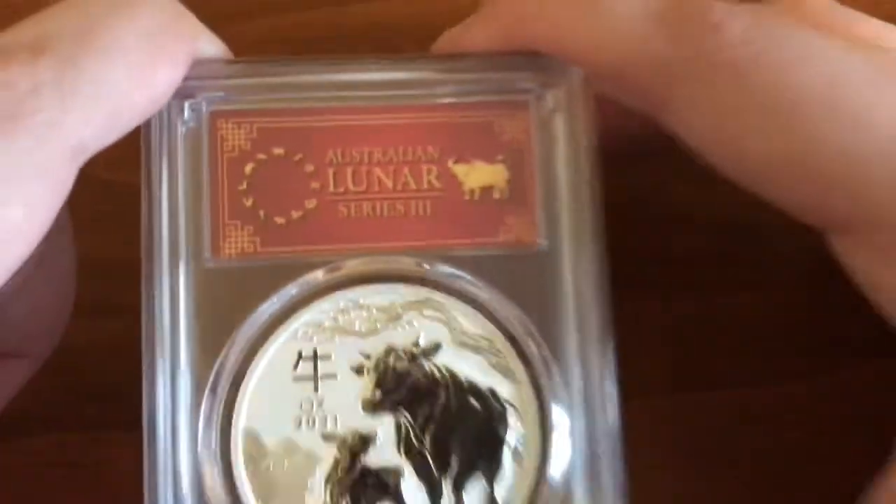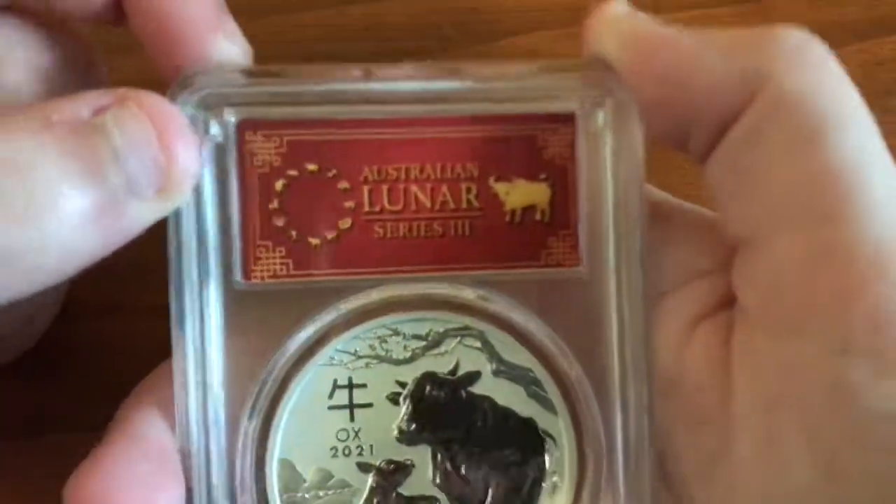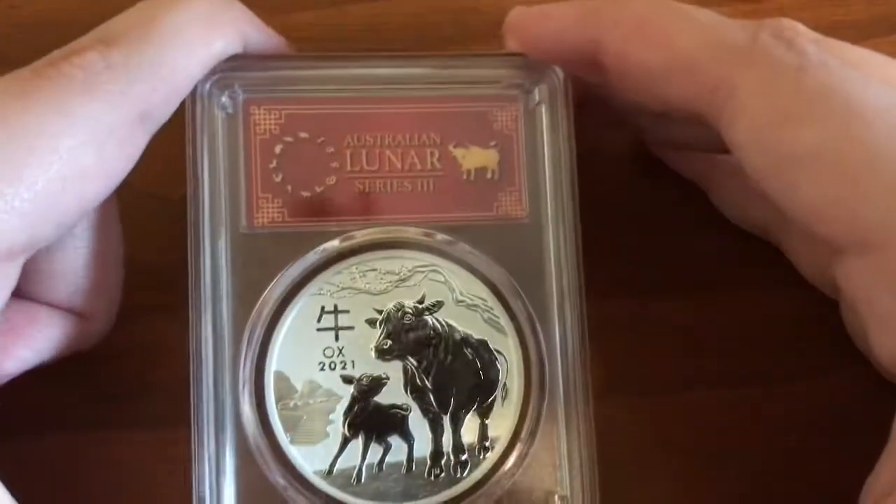But the main special thing about this one is the red label. You can check that out right there.